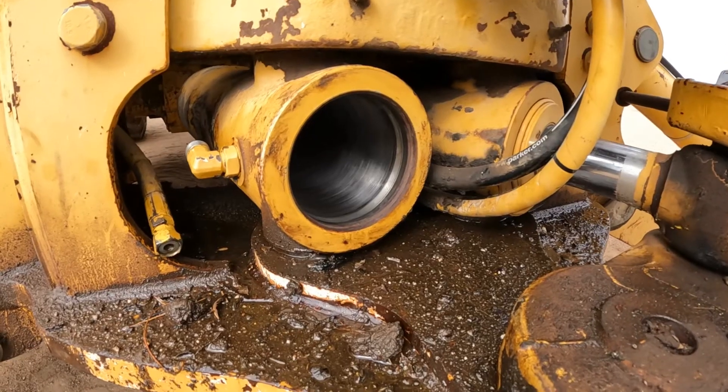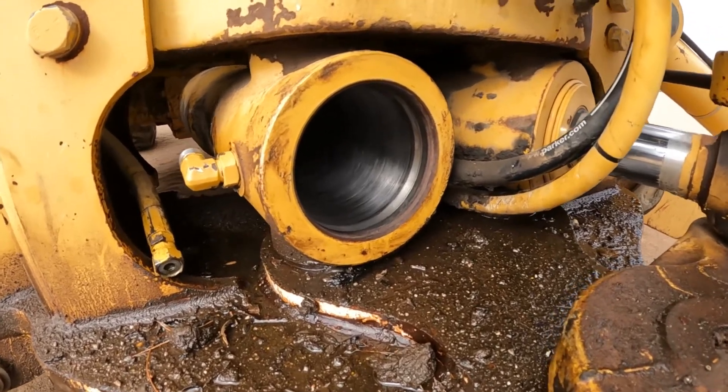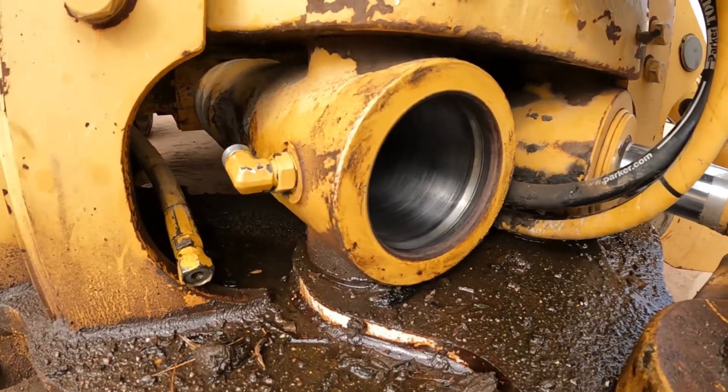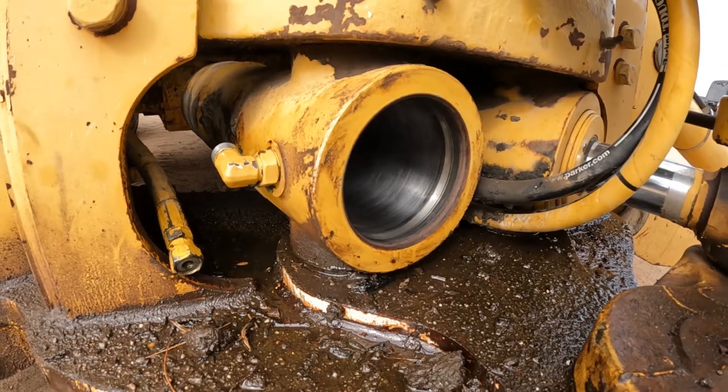The cylinder bore has been all cleaned up with some brake cleaner, got rid of all the residue, and it's now been honed. See the nice crosshatch pattern in there. Ready to put the new gland and shaft in.